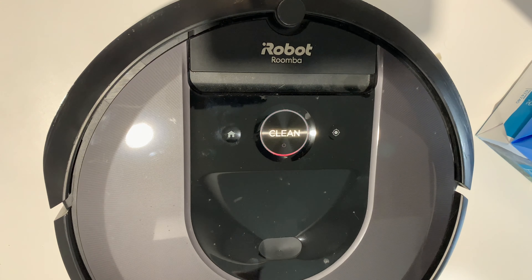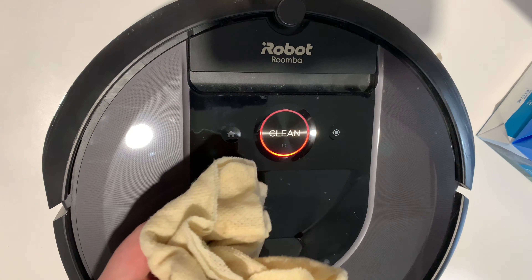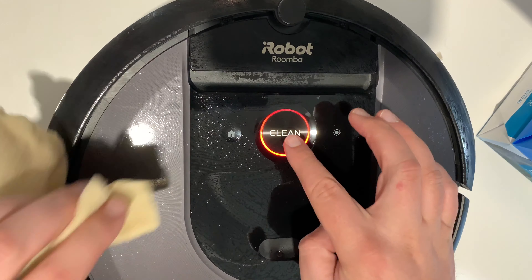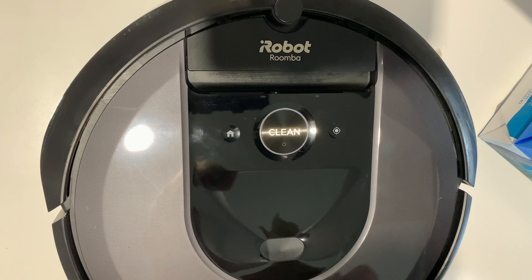Hey guys, a quick video to show you cleaning and detailing on the iRobot i7. Get yourself a couple of damp warm cloths — just be careful around the soft buttons. I dried it off and now I'm going to take a reamer and the wet cloth and go right around the edges.